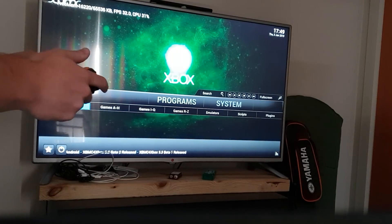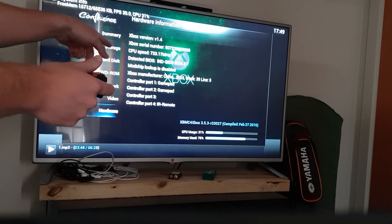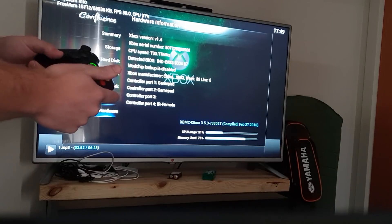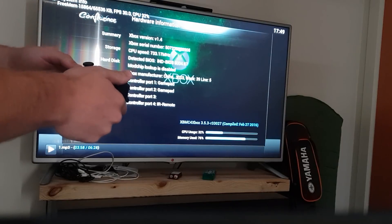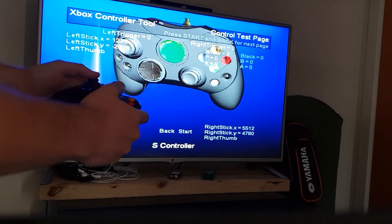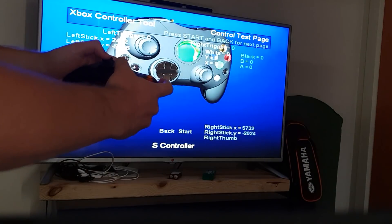Now just going to show it in action. In the XBMC dashboard under system information hardware, you can see that controller port one and controller port two show two gamepads — those are the two controllers I synced up. Controller port four just has the IR remote. This is the control test program showing it registering all the inputs.